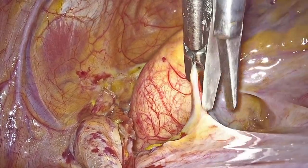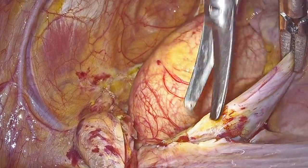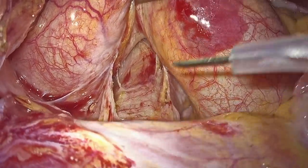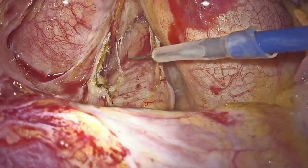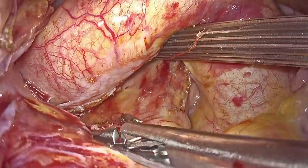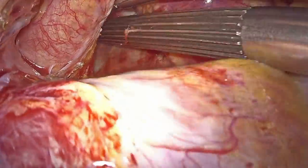We dissect the first 3 cm of the SVC in order to facilitate exposure of the left atrium. Following that, we dissect the ascending aorta free from the right pulmonary artery using diathermy and also gentle dissection with the scissors until we reach the pericardium from the other side of the aorta, from the left side of the aorta.